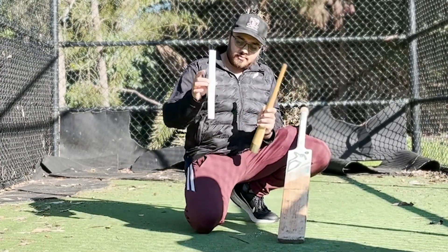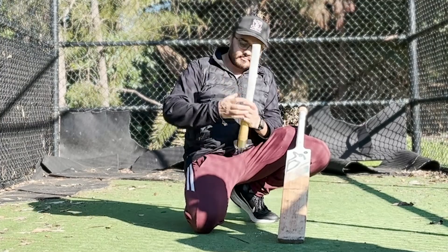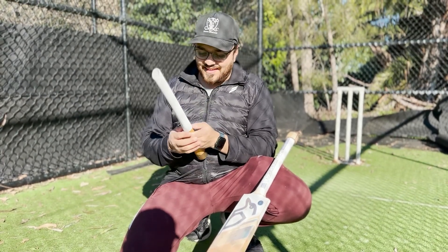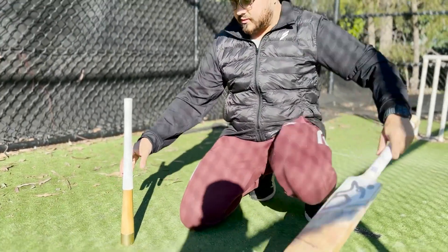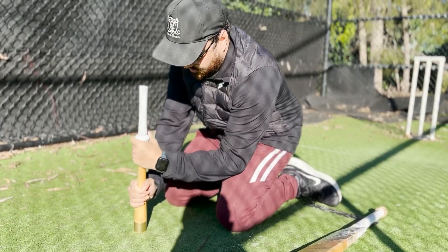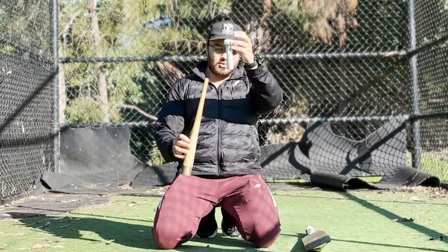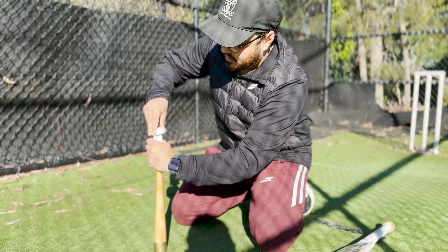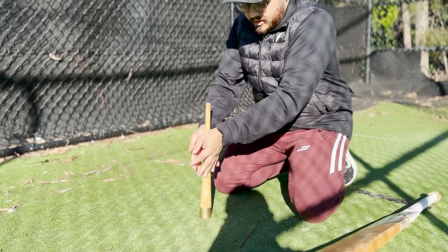Step two: take the batting cone and grip. Slide the grip over the cone as low as you can get it, then roll it up - nice and level. Keep rolling it all the way up to the top until you get it off. Then you invert it and feed it back down, and roll it down again all the way to the bottom.